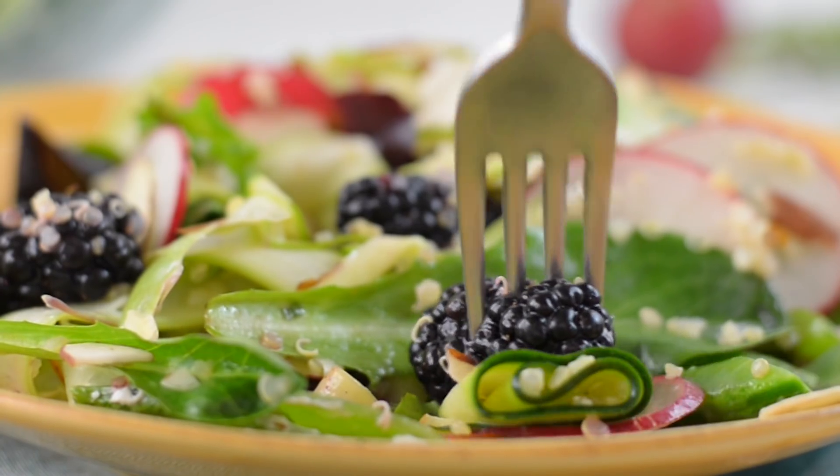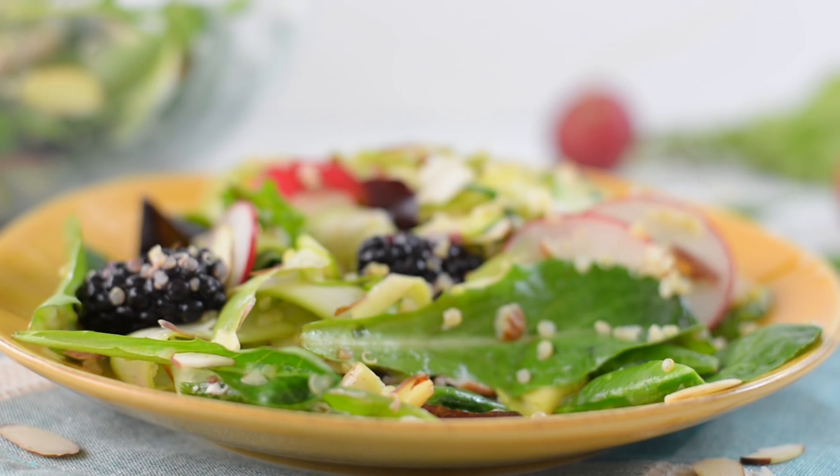Thanks so much for watching. I hope you love this salad. Make sure to come sign up for our free seven-day Spring Into Health Lunch Challenge, so you can get in on all this healthy lunch goodness that's going on right now. Thanks, I'll see you next time.